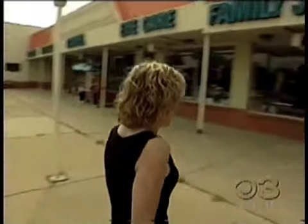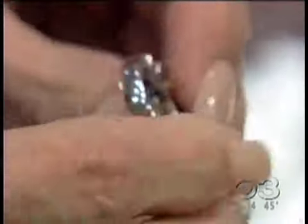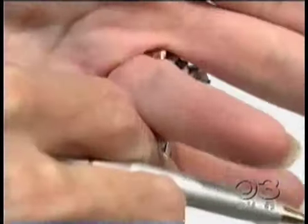That was until she spoke with her jeweler. If she can't wear it, she can't enjoy it. He suggested retrofitting her ring with Superfit — a virtually invisible hinge that allows the ring to open completely and bypass the knuckle. You don't see a hinge, you don't see a clasp, you don't see anything but a beautiful piece of jewelry, a beautiful piece of wearable art.